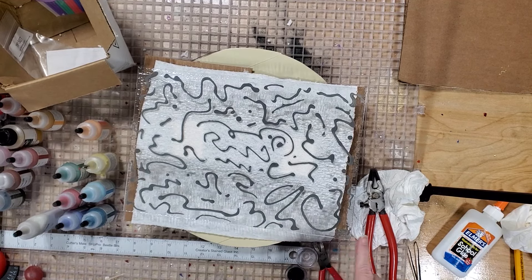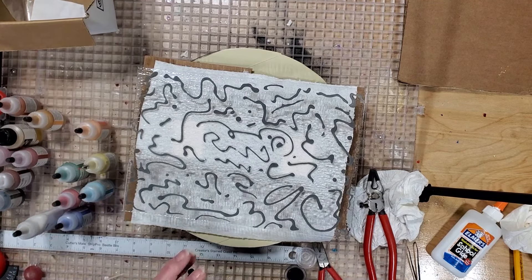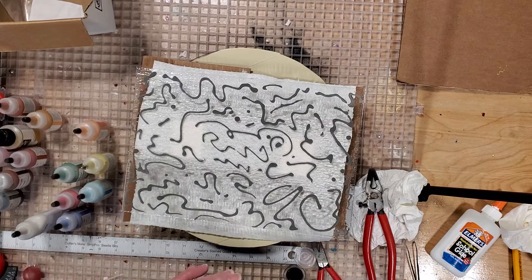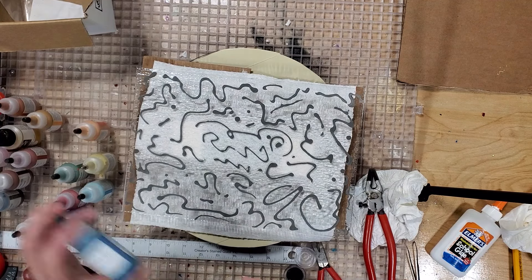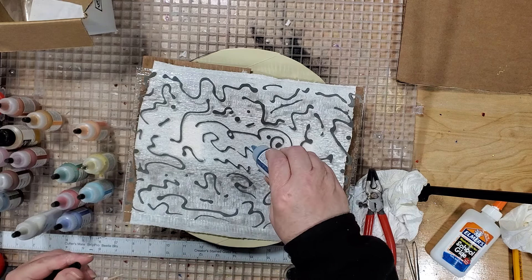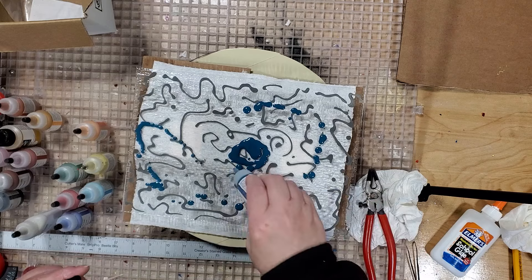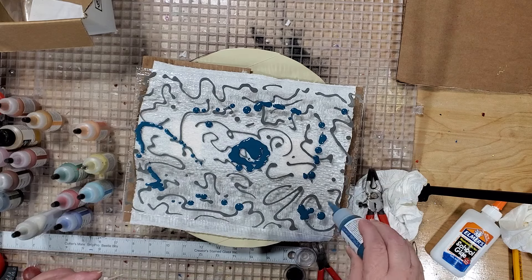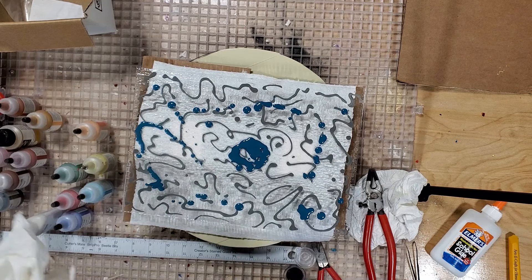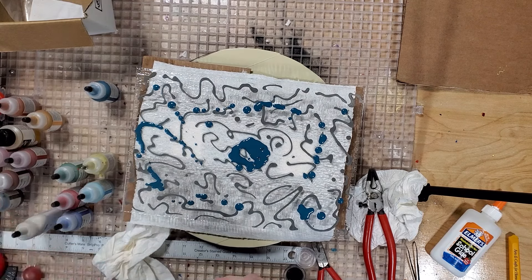I stuck a white paper towel underneath because it's going to get a little bit messy, but it might make it easier for you to see what I'm doing. And really, this one, I just want it to be like graffiti — no particular pattern, just colors. I'm shaking up all my stuff and these are pretty loose. I'm going to put carbon blue in the middle, on top of that black. I'm not going to worry too much about where it's going and what it looks like, because we're going to kind of swoosh it around.